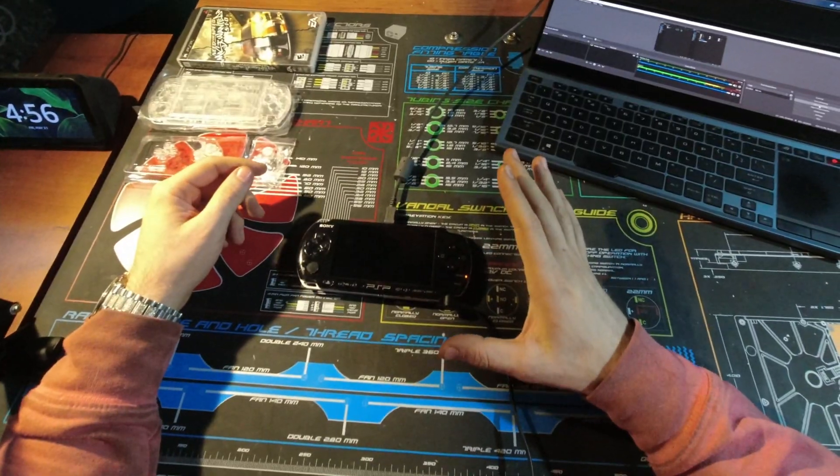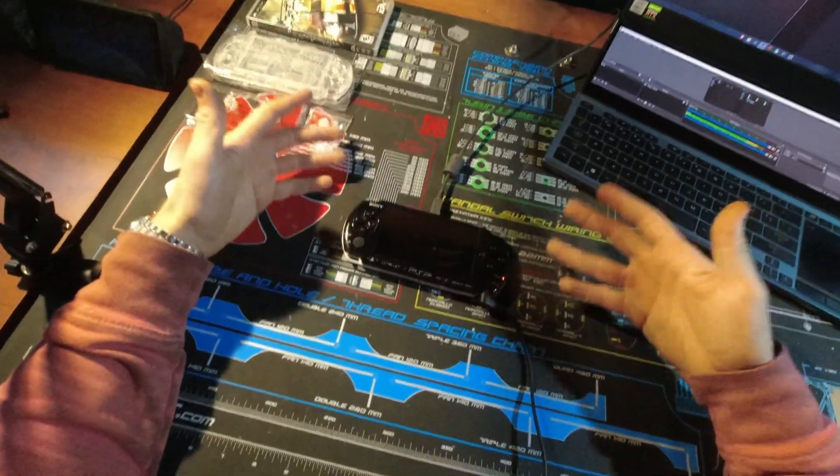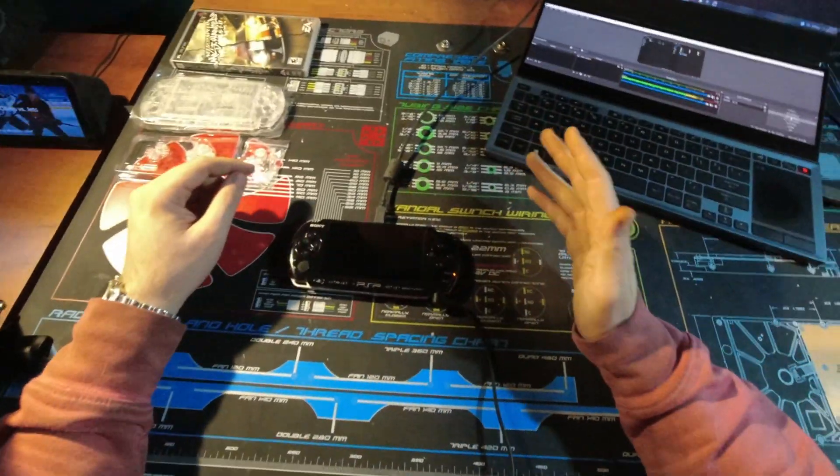The first thing you want to do is charge the PSP. You want to have at least half of the battery completely charged before starting. This is just charging — it's probably about 90-some percent — and you're going to want to download some files I'll have linked in the description below.